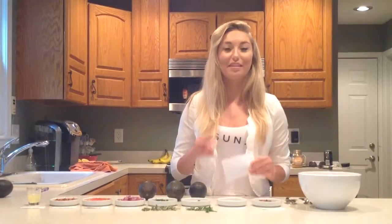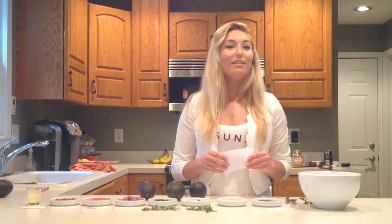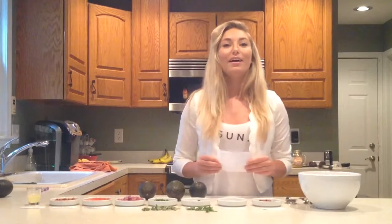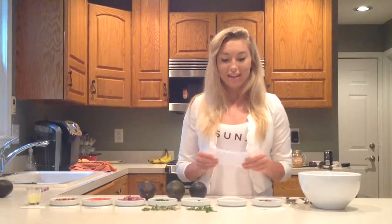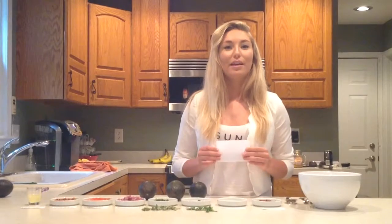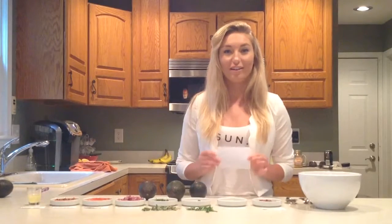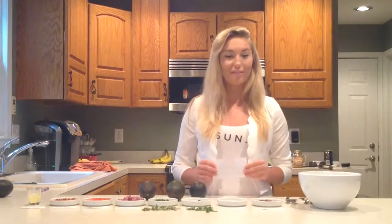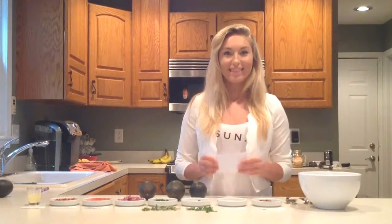Now that I've shared with you these three simple steps on how to make my family's favorite guacamole dish, you should never feel like you need to slave in the kitchen all day again. You might even find out that this unique guacamole dish is one of your new favorites. Thank you.